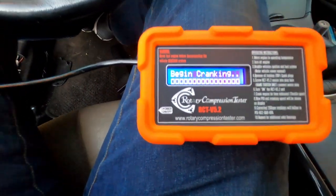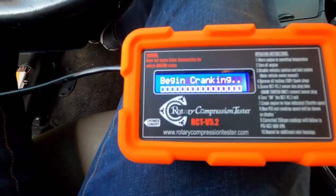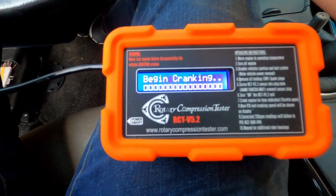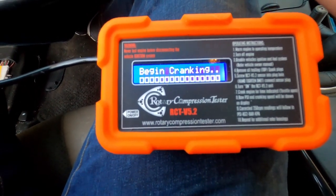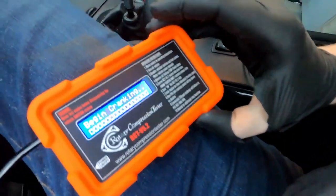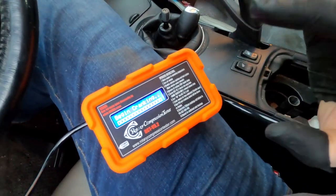Now we're back here for the front rotor, which is our problem rotor. And it's not even registering that it's cranking. I've been fighting with this thing for a while now — you can see the sun is going down — and it still shows 'begin cranking.' Our compression is so low on the front rotor that the tester doesn't even think the engine is turning. We can anticipate that there has been some kind of catastrophic failure in the front rotor housing.